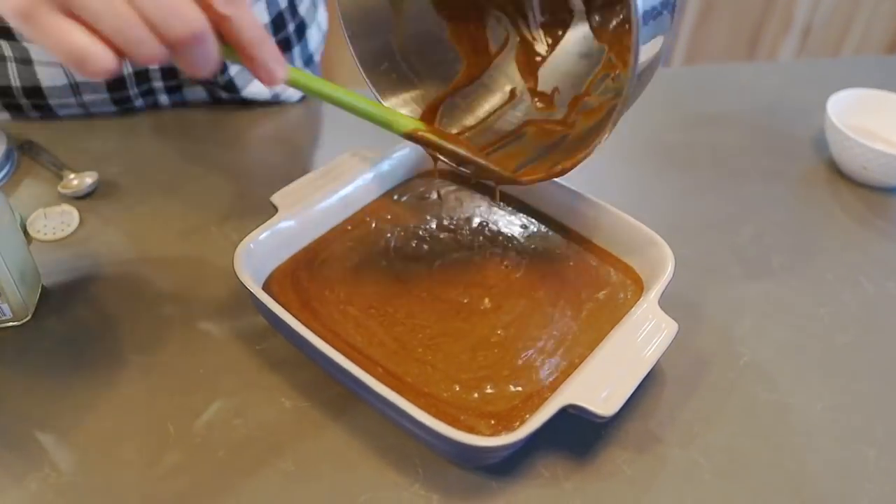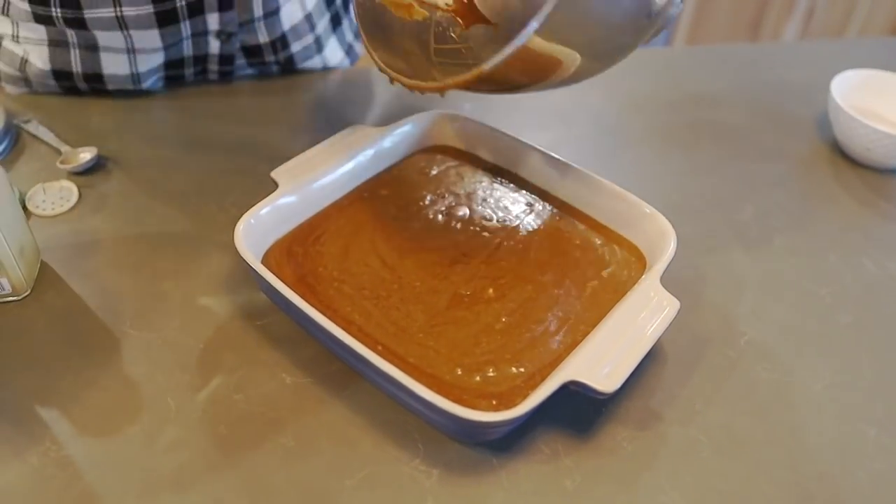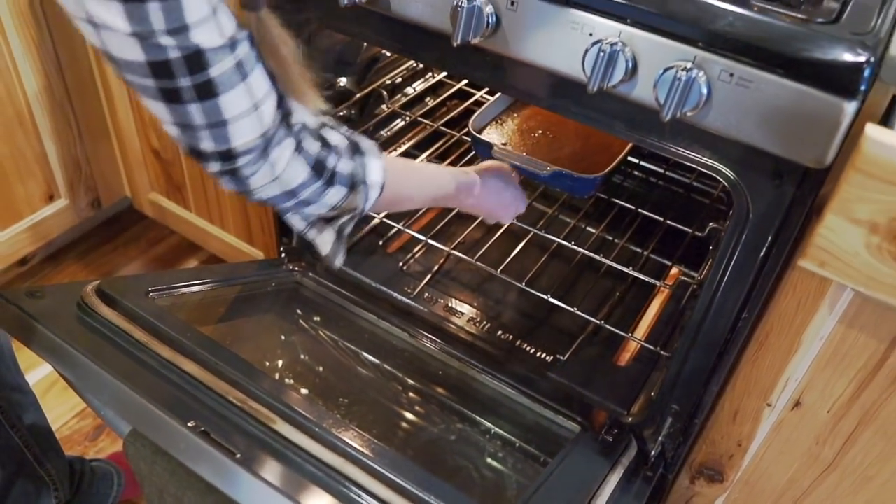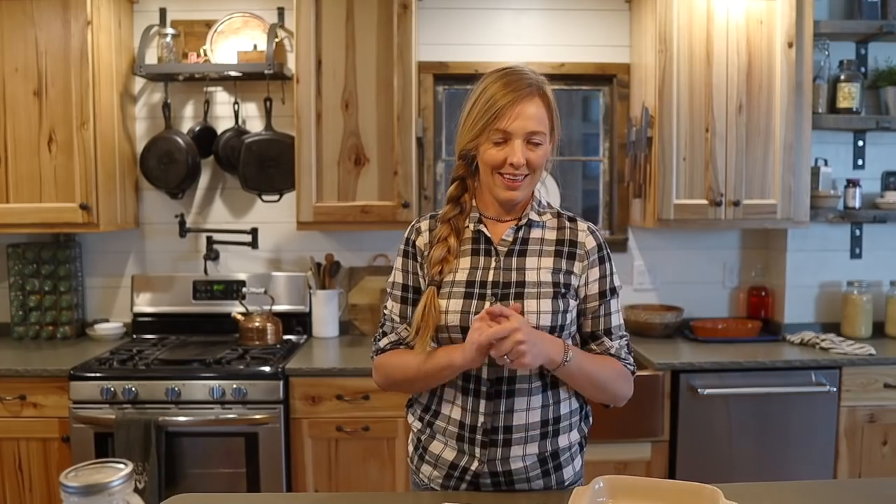Spoon that into your greased pan and stick it in the oven for 40 or 45 minutes or so, or until a toothpick inserted in the middle comes out clean.